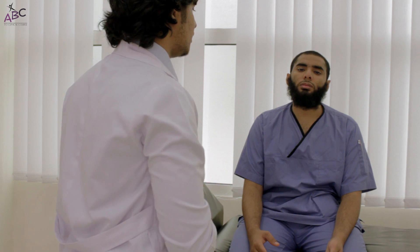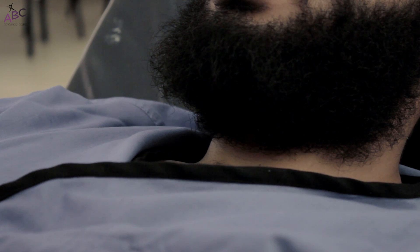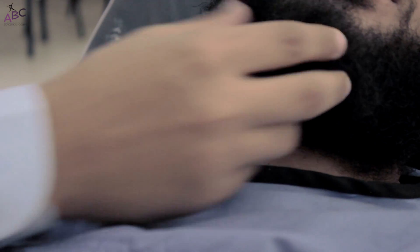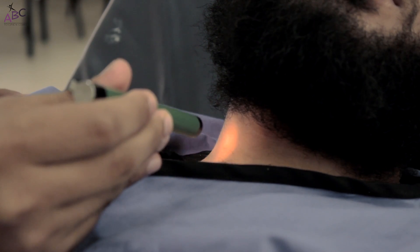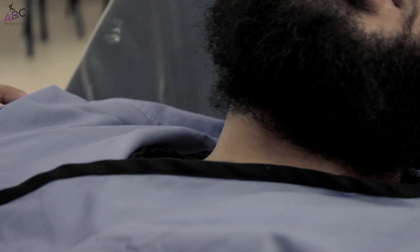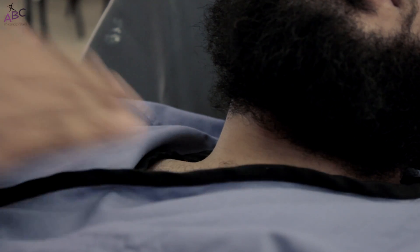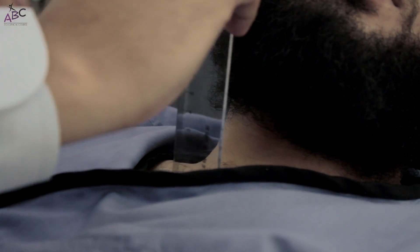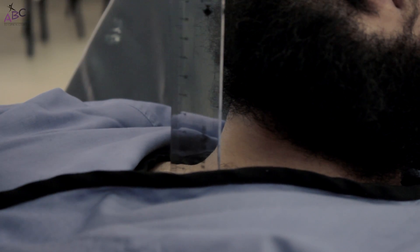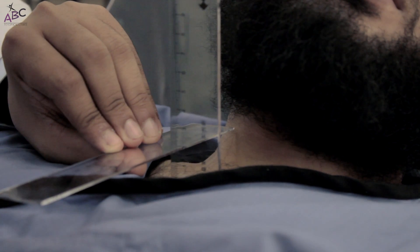To measure the JVP, we put the patient at 45 degrees and ask them to turn their head slightly to the other side. We shine some light to see a visible pulsation. Then we bring two rulers: the first placed vertically above the sternal angle, and the second at the upper border of the pulsation to measure the elevation. It is one and a half centimetres here, which is normal.